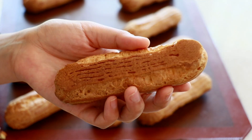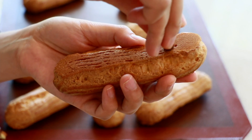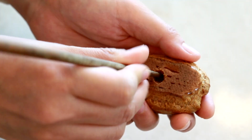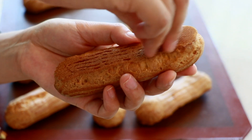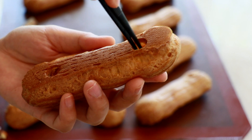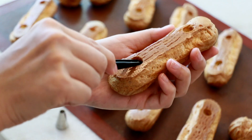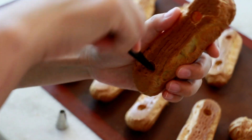Once they are cooled, make two holes on the bottom using a pastry tip, or you can also use a chopstick or something similar. Don't add too much pressure — wiggle fast so that the choux is not going to crack. Then insert a toothpick or something sharp to break the skins inside.